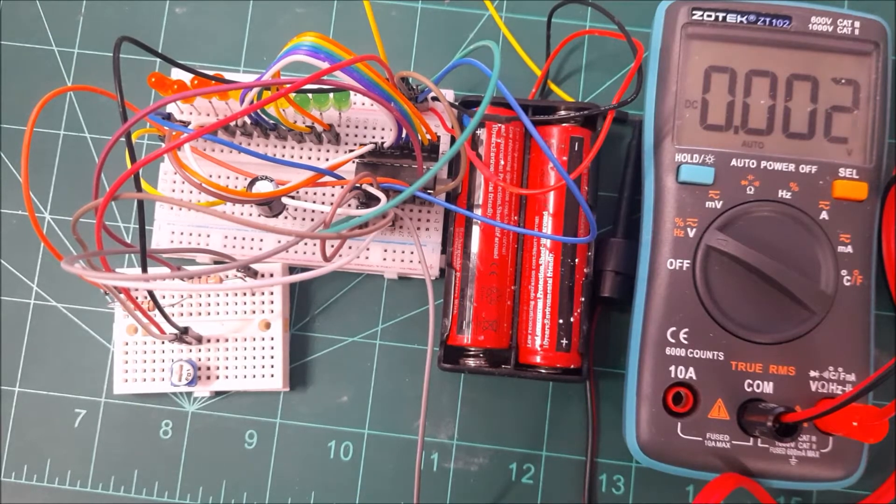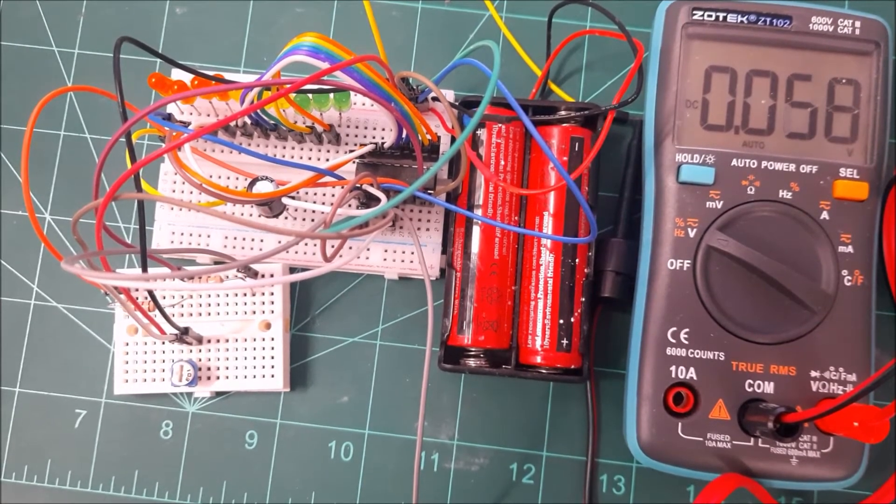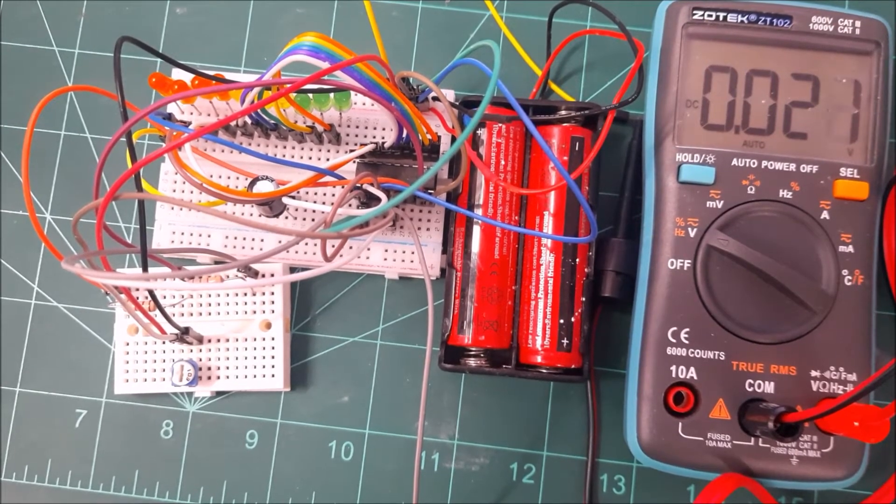Welcome to another video from Electronics Eternity. This time we'll be looking at a battery indicator module, also known as a bar or dot display driver — the LM3914. This chip displays across 10 LEDs to indicate voltage level. It's highly versatile because it can be used across various voltages, up to a maximum of 25 volts.